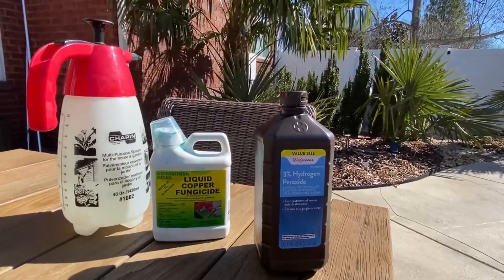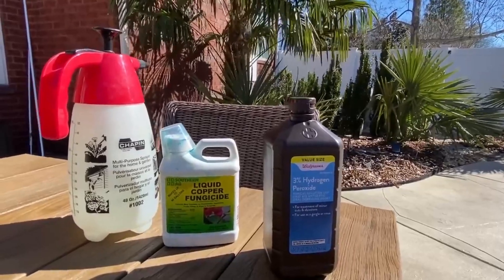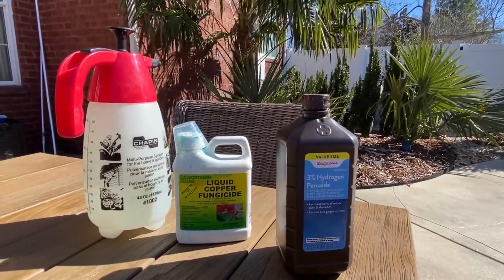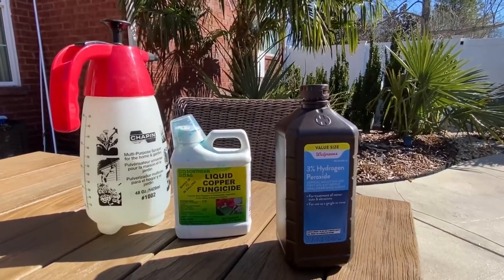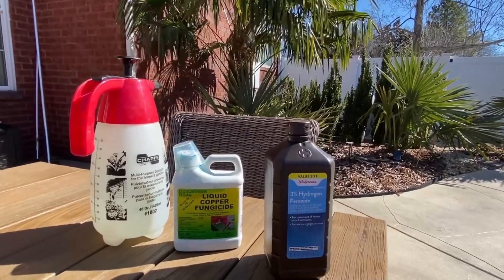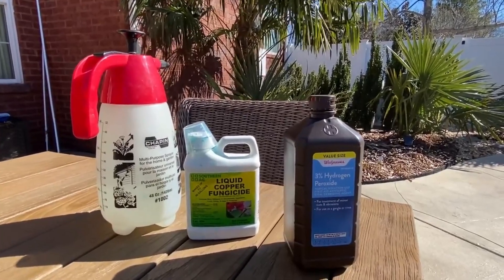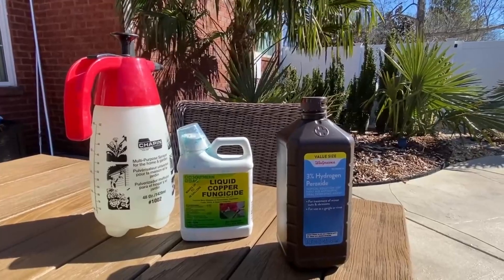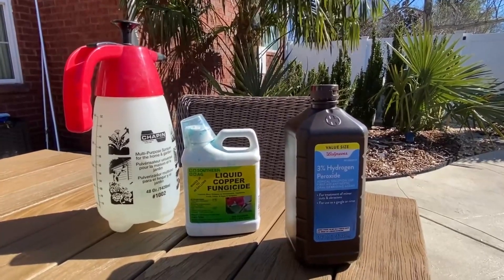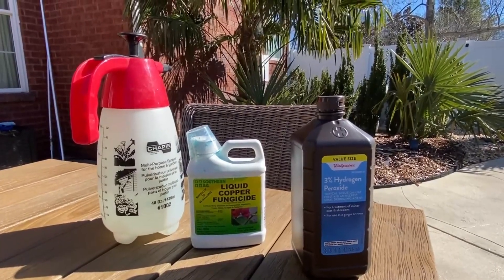Hydrogen peroxide acts as an instant kill to the fungus. You can use it every few days to every week on a rotted palm. Use it on dry days like today — where it's going to be dry for a couple days and temperatures are warm. You don't want to use it on days where it's going to be freezing at night or wet right afterwards.